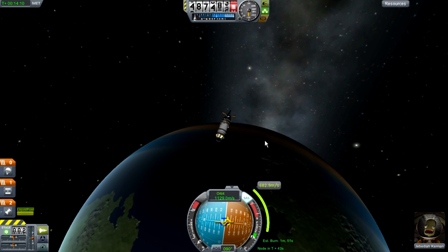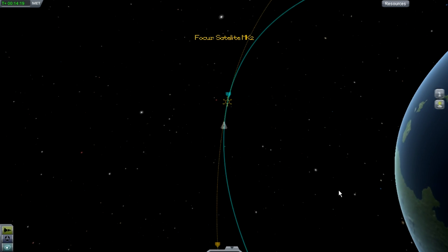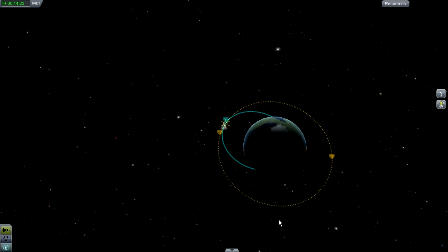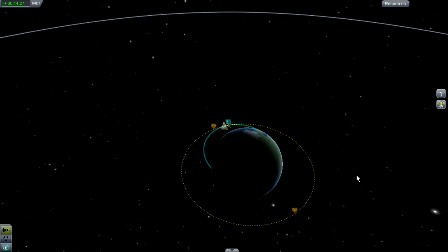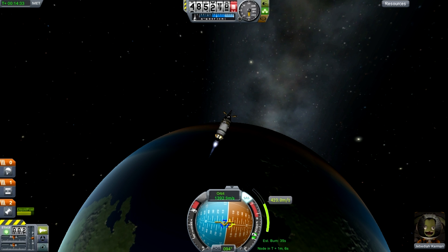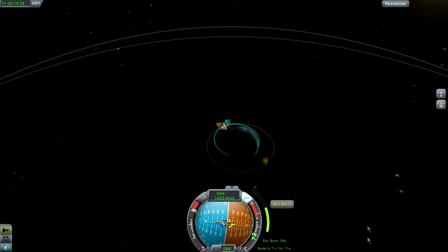We should burn now. Go full throttle for however long it tells you. As you can see, it should be turning your blue orbit to approximately match the orange projected orbit. Just hold full throttle for however long it says — about 30 seconds.